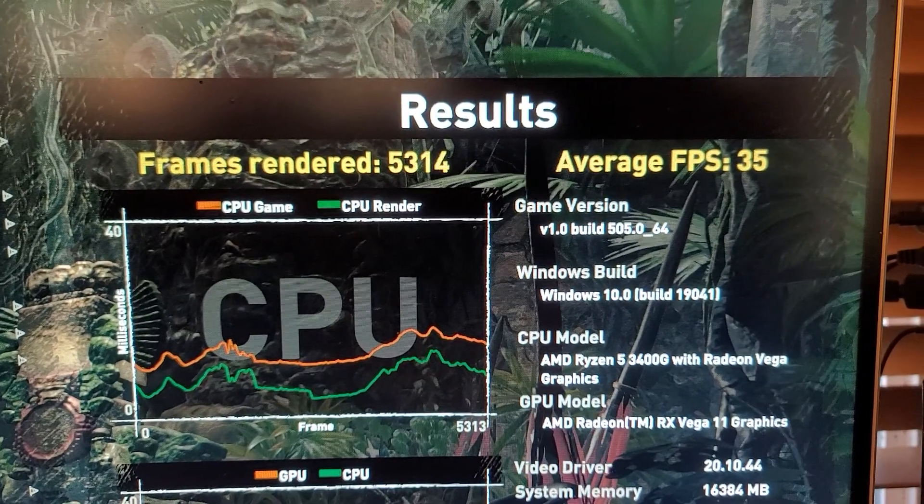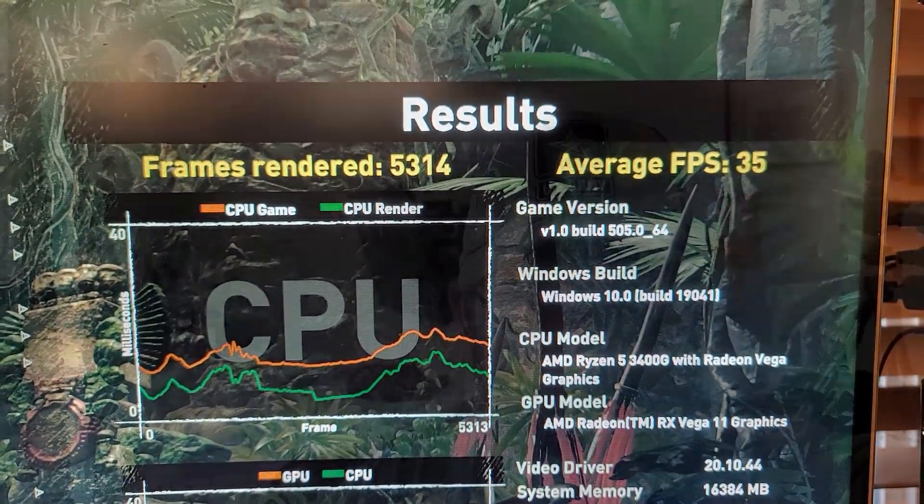So in my quick and dirty tests, overclocking this APU really doesn't make any difference. It's best to just let this APU do what it does out of the box and go from there. I do have a pro tip for you though.